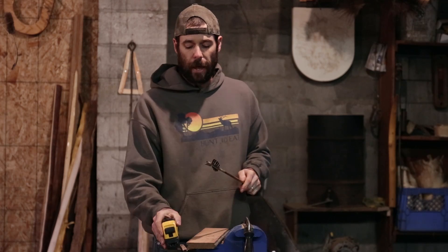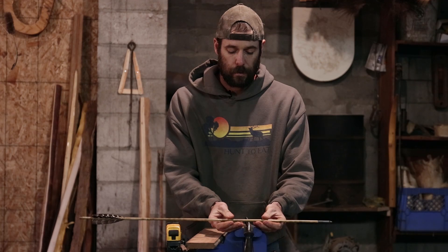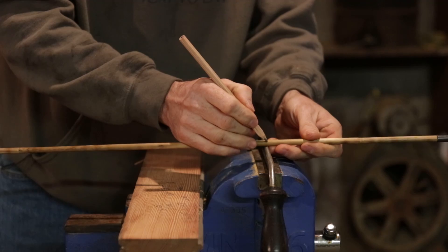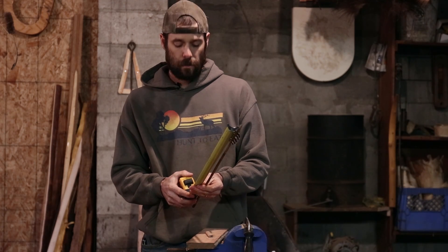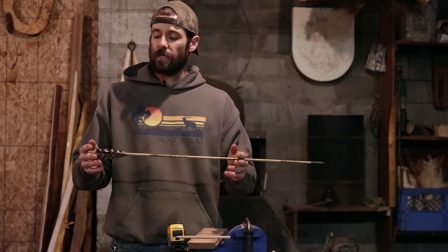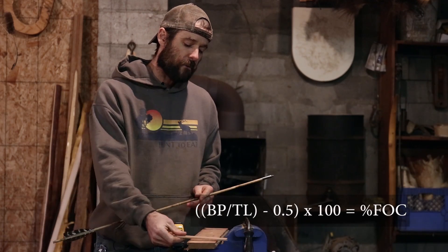Next we need to find the balance point of this arrow and mark it so we can take a measurement to it. I'm going to measure from the deepest point of the nock to that balance point. We're at 20.5 inches. So all we have to do is take the measurement from the deepest point of the nock to the balance point, which is 20.5 for this arrow.